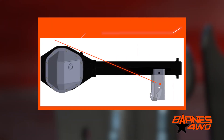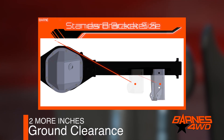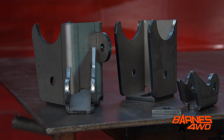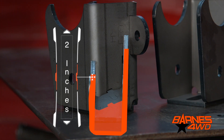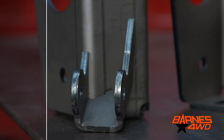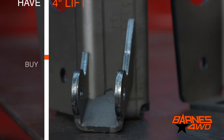We shortened the lower control arm bracket by two inches to gain ground clearance, but we left the mounting point for the control arm in the factory location to ensure factory geometry and factory rod. What we did do, however, is we moved the shock mounting location up two inches. The shock was the lowest point and we wanted to get it up and out of the way. So if you're running a four inch lift, you're going to buy shocks for a two inch lift.